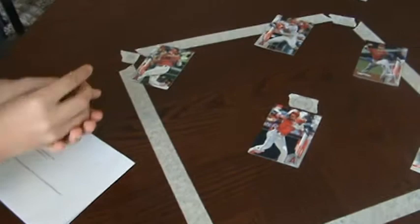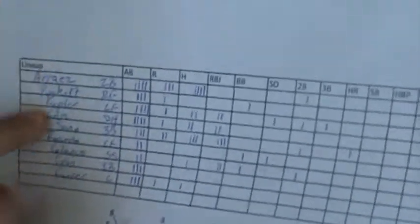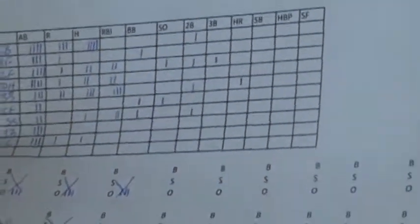You can just buy two team sets on Topps. We're going to show you what our paper looks like — we make a lineup paper like this. This would be our lineup for the players and then their positions, their at-bat stats: how many times they've batted, how many times they've run, how many times they've hit, runs batted in, walks, strikeouts, made it to second base, third base, home run, stolen base, hit by pitch, and sacrifice fly.